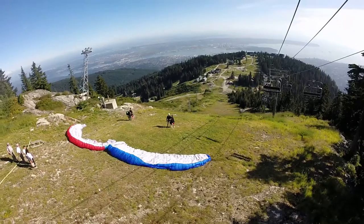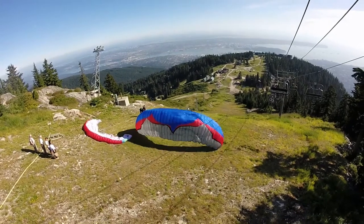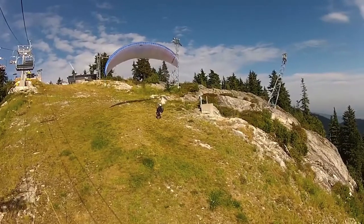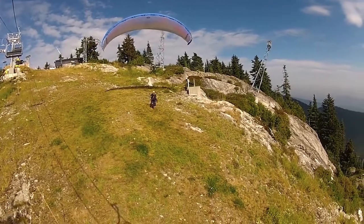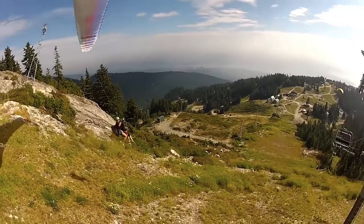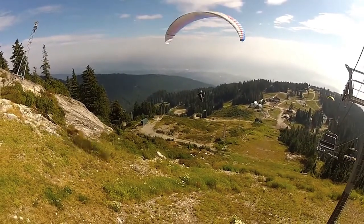When on final countdown for take-off — three, two, one, walk — wait for your passenger to start walking first. If you push them, they feel like they are going to be thrown down the cliff and are more prone to sit. On the contrary, if they feel tension on the system, they feel more secure.